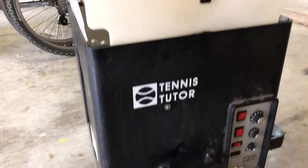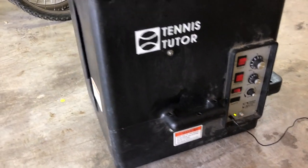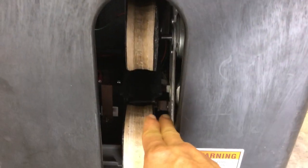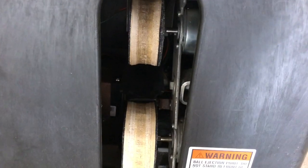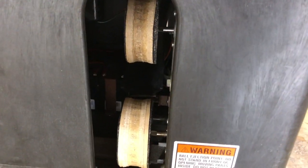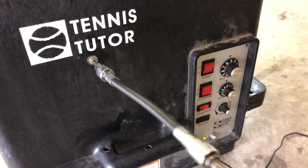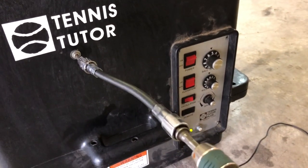We're going to convert this Tennis Tutor ball machine into a Pickleball Tutor ball machine for just a few bucks. If you have a 3D printer, I'm going to print these wheels out, or you can send them off to be printed — there are plenty of companies that'll do that with the files I provide in the description. If you don't know how to do that, there are plenty of videos out there to teach you.